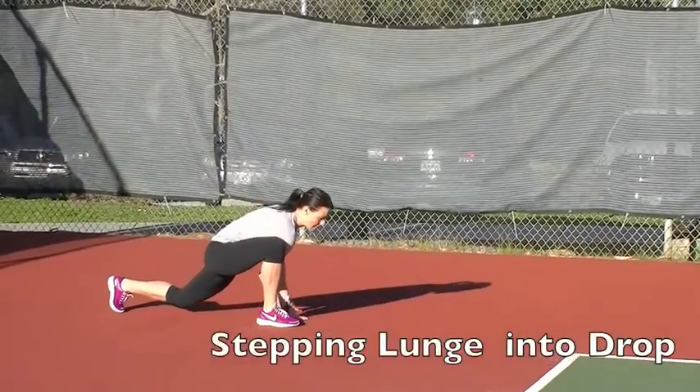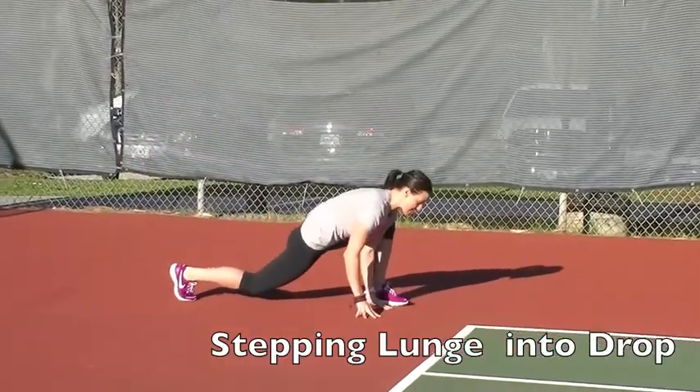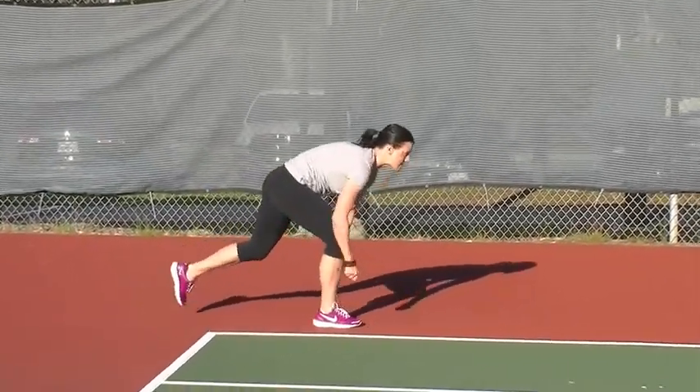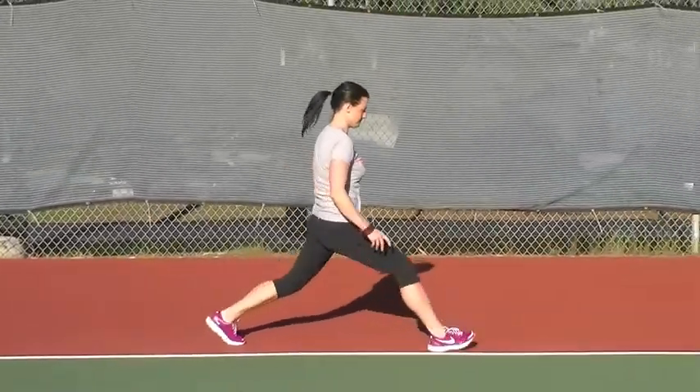You're going to step and lunge down to the inside of the leg, sit back, straighten out the front leg and drop the heel. Lunge forward, drop down, sit back, stretch hamstring, lunge down, grab the front leg and stretch hamstring.